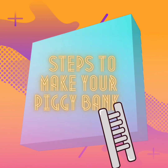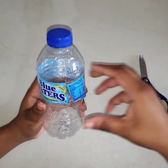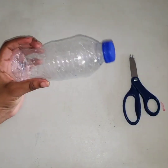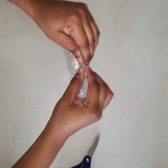Steps to make your piggy bank. To create your piggy bank, you must first cut out the label of the bottle. When that is finished, remove the top of your bottle. You are removing the cap to make it easier to squeeze.